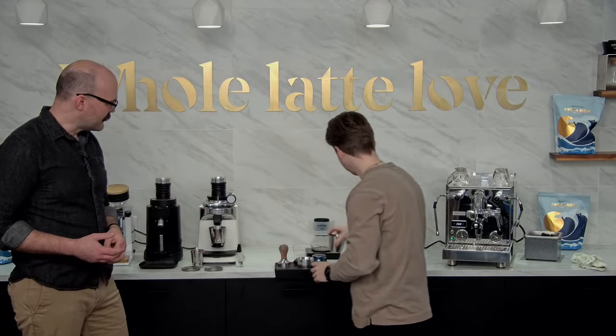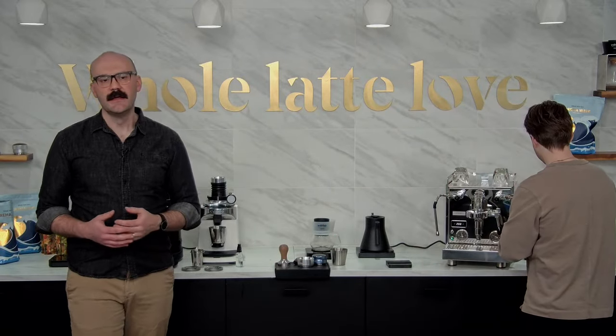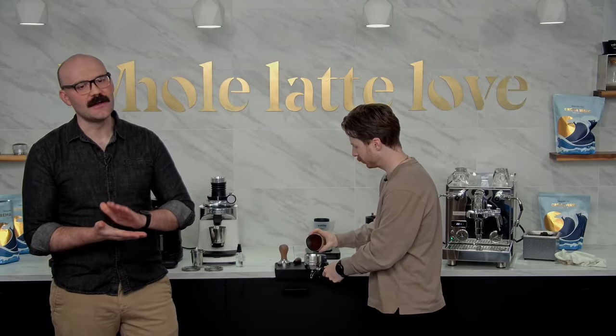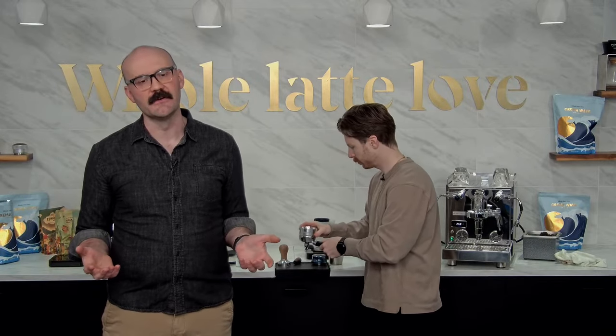I recommend using your dosing funnel on that. Let's go for any more questions. Earlier you mentioned RDT — Kay wants to know what that stands for. RDT stands for Ross Droplet Technique — a fancy way of saying spritz your beans before you grind them.